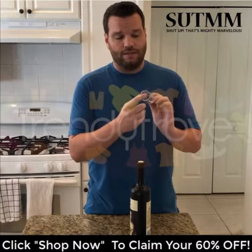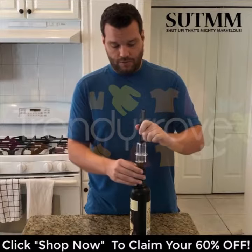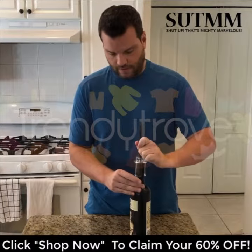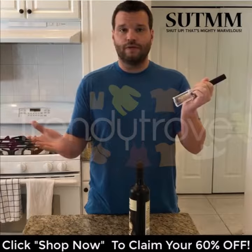Let me show you how it works real quick. All you do is take the needle — this guard here is to protect you so you don't stab yourself. You pierce the cork like so, apply a few pumps, and poof, it pops right out.